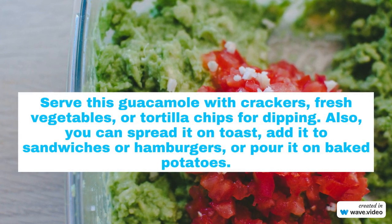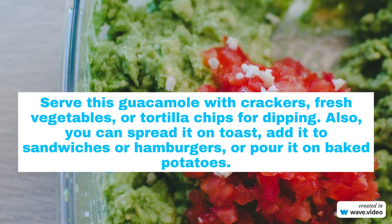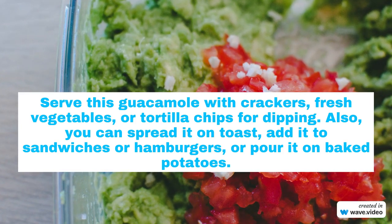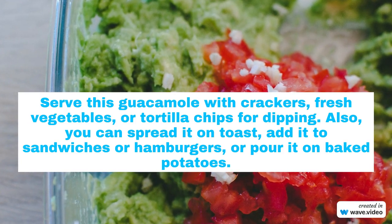You can serve this guacamole with crackers, fresh vegetables, or tortilla chips for dipping. Also, you can spread it on toast, add it to sandwiches or hamburgers, or pour it on baked potatoes.